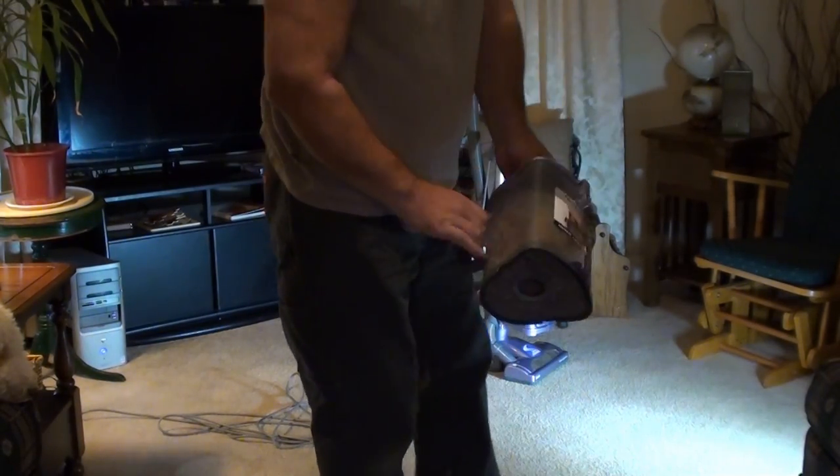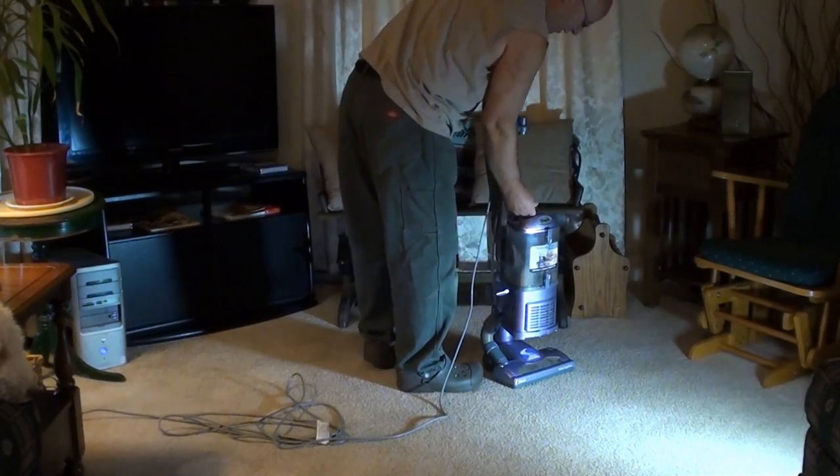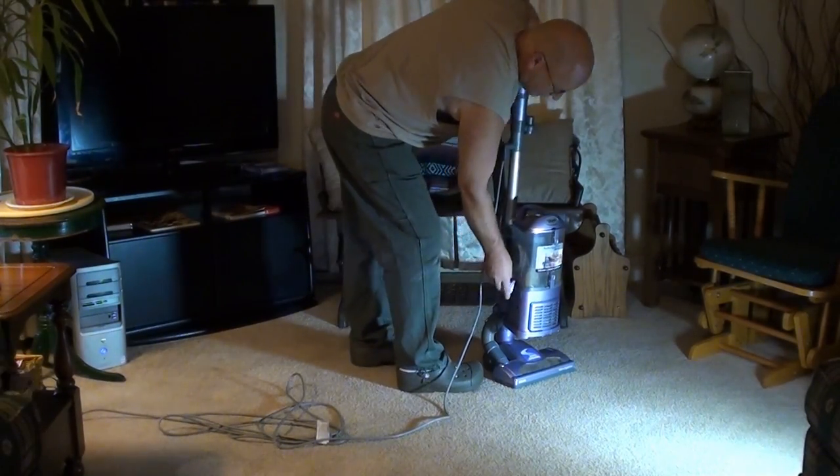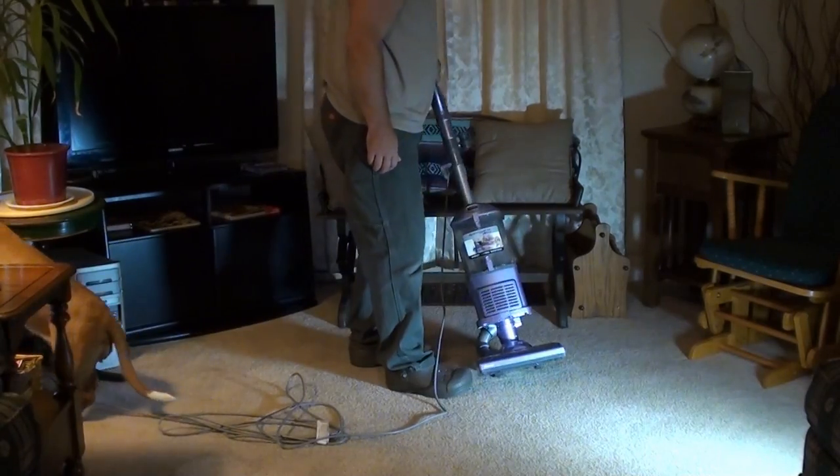That's about it. Like I say, it's a really nice machine for the money — can't go wrong. If you have a very large house, you might want to have two of them because the canister is so small. Alright, that's it. See ya!